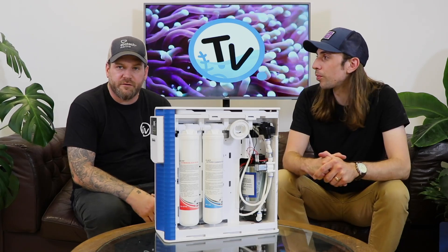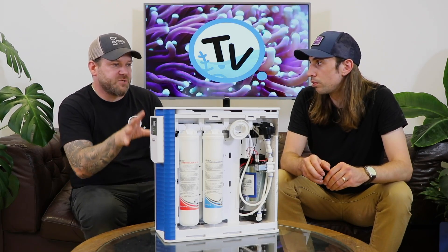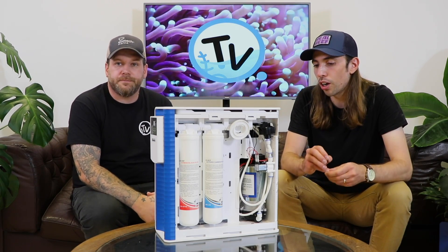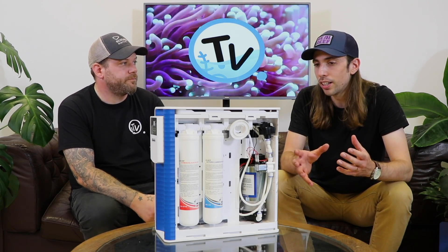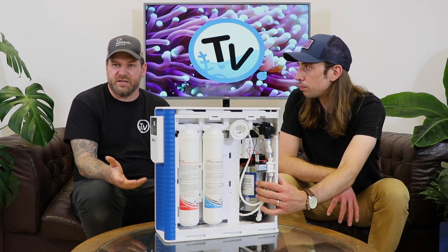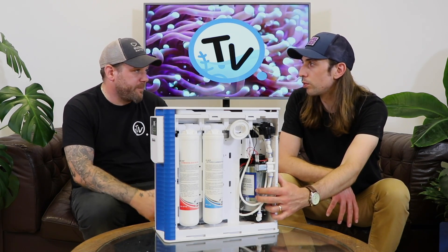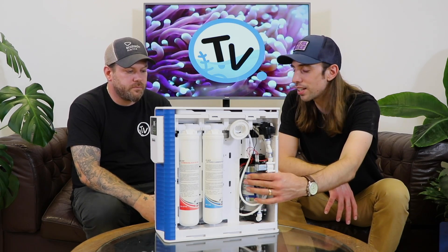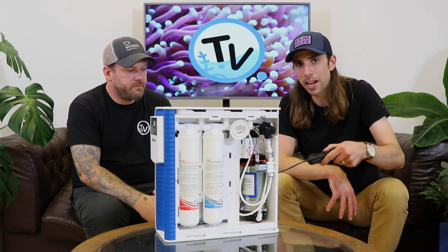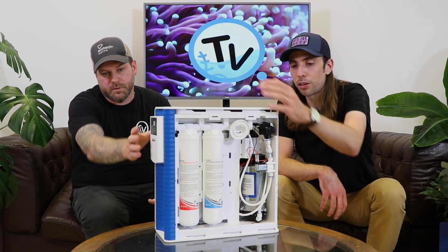Everything that comes with the unit is built inside this body — the membranes, and as you can also see, a booster pump. RO units work more efficiently at the right pressure; they need the right pressure going through the sediment and membrane to produce the best water and the expected output. If you live in an area or a house without good water pressure, a booster pump is invaluable. Having it built neatly into the system with just your mains power coming out the back is a really great feature.